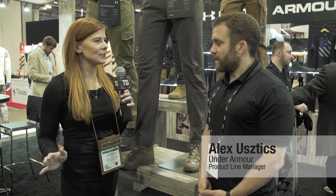I'm Lauren with TacticalGear.com and we're here at SHOT Show 2018. I'm at the Under Armour booth and I'm joined by Alex, and Alex is going to show us a completely new tactical pant for them. Alex, what do you have?